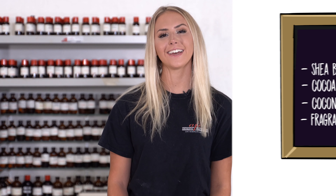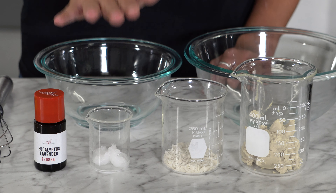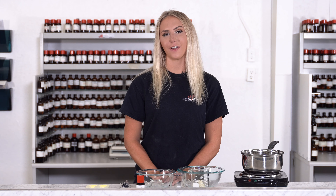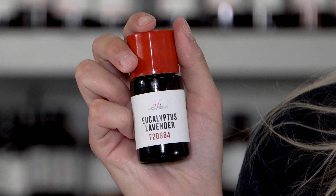For ingredients, all you need is 65.6% or 1/3 cup of shea butter, 24.6% or 2 tablespoons of cocoa butter, 8.2% or 2 teaspoons of coconut oil, and 1.6% or 2 milliliters of fragrance. There are countless amounts of fragrances here at AFI. Today I'll be using Eucalyptus Lavender.